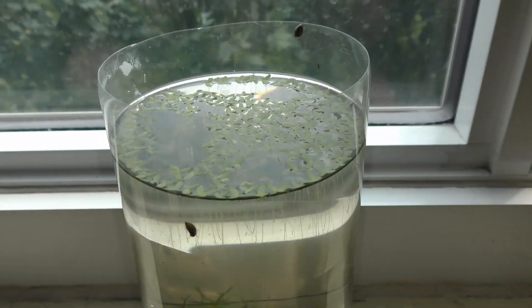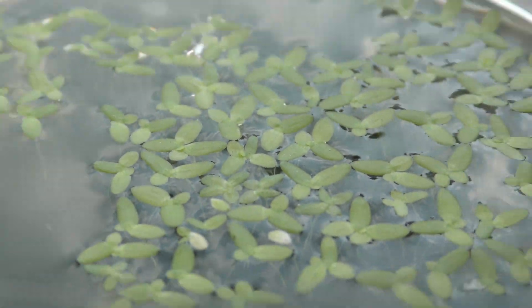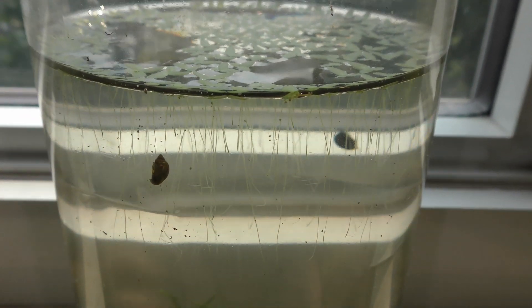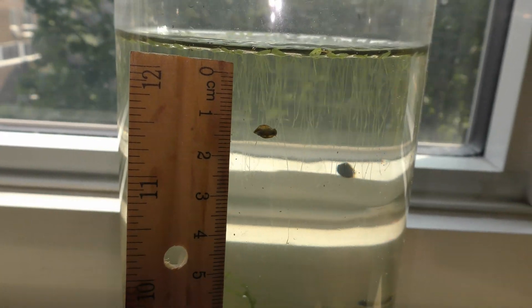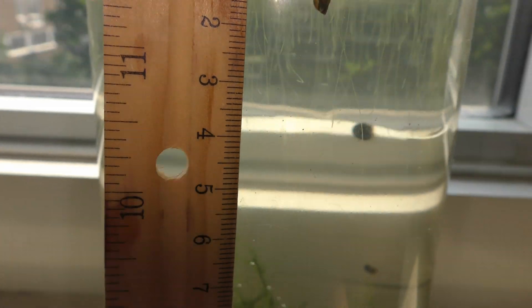June 18th, 2018. I keep aquariums with simple creatures like seed shrimp and snails on a window sill exposed to direct sunlight. Duck wheat likes sunlight. Its roots grow up to 3 cm long.